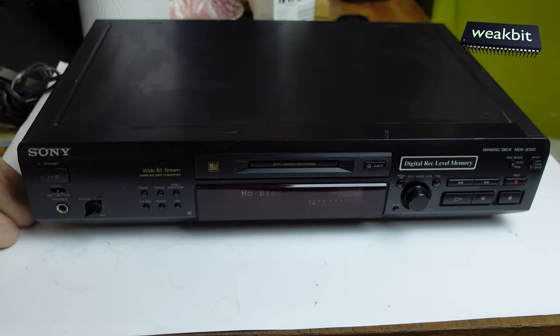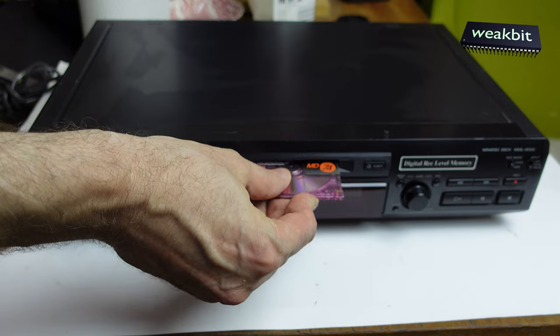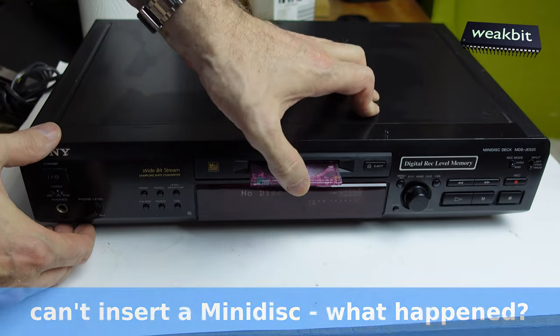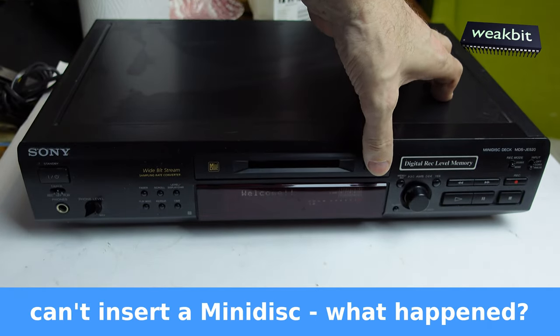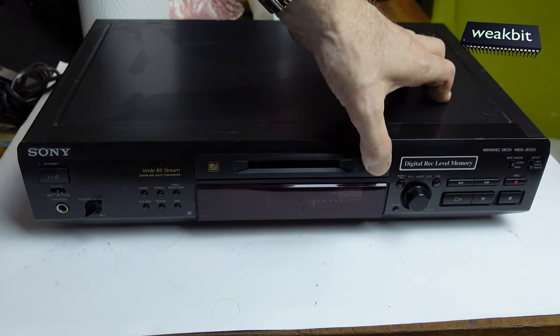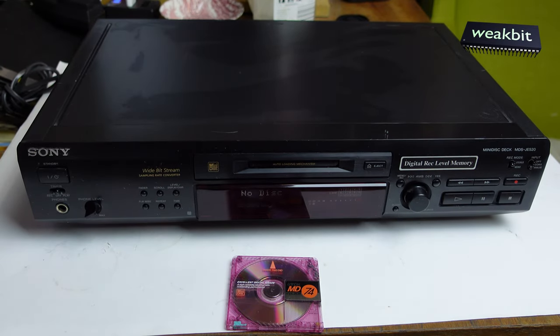So we switch on. The green LED is coming and we put that in. This is interesting — what's happened here? And thank you and welcome. Oops — I think it cannot swallow the mini disc.